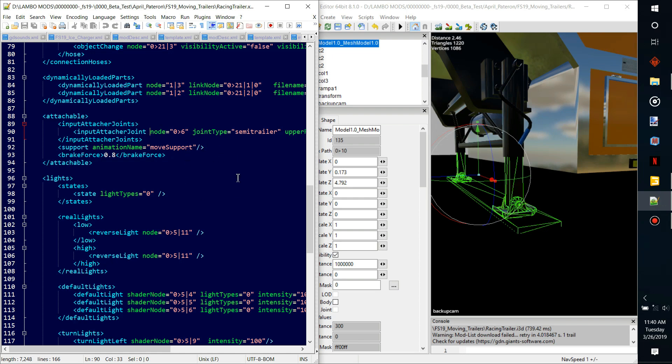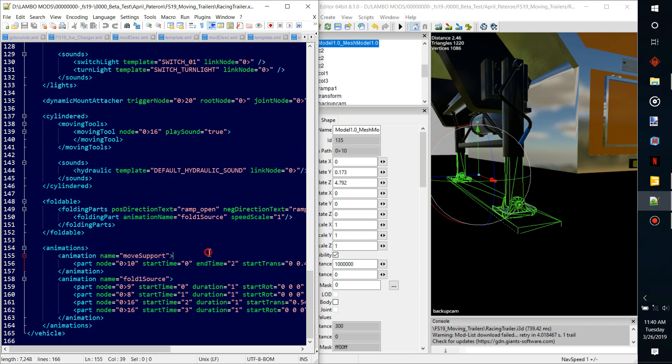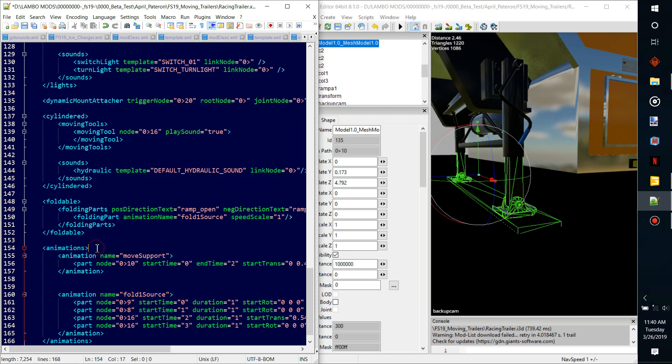You can attach this animation any which way, but it's gonna be the animation name 'move support,' and it's hooked up to this semi trailer. When this input attacher node hooks up to a truck or whatever, it's gonna activate this animation. So we have to find the animation name 'move support' — we'll scroll down here until we get to this animation box, where you see the animation name equals 'move support.'